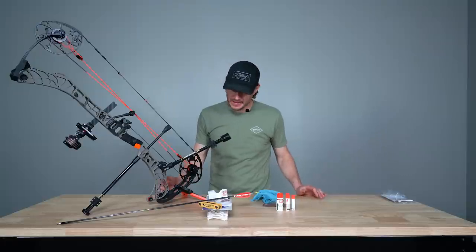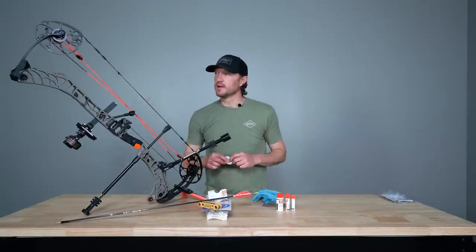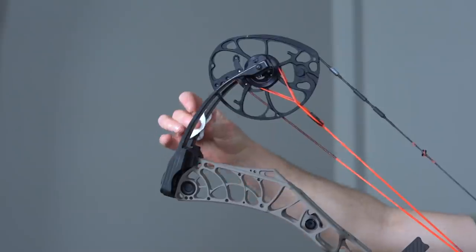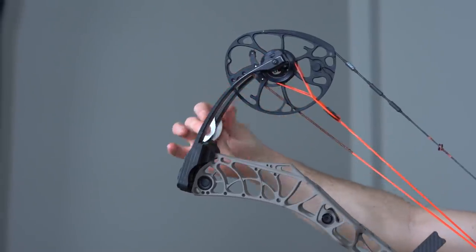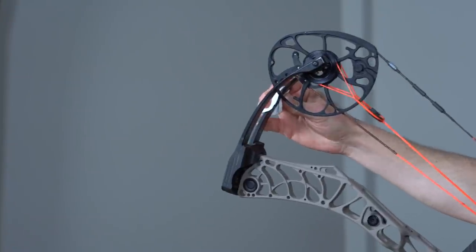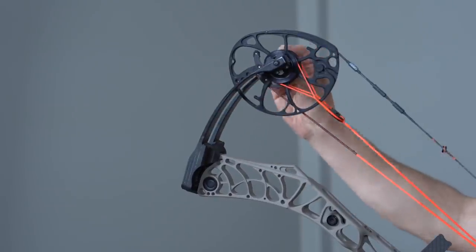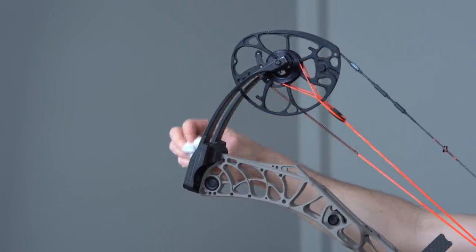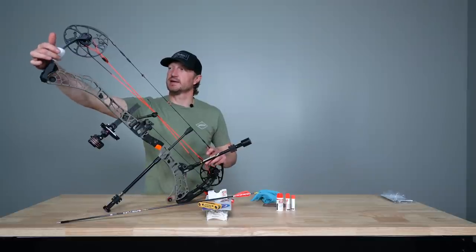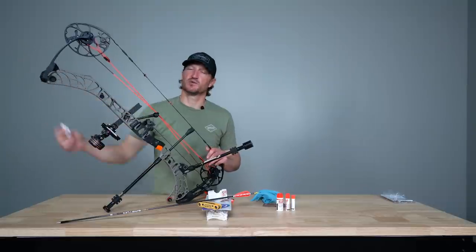The next step after taking care of my strings is a couple simple things I like to do. One is to take a cotton ball or cotton swab and run it over my limbs. I'm just looking for any kind of splinters — if a limb has an issue or breaks, it'll often splinter on the edge. I run that cotton swab along the edges of my limbs just to check for any splintering, cracking, or issues existing inside. I don't feel anything here, but it's just a precaution to double-check your limbs.